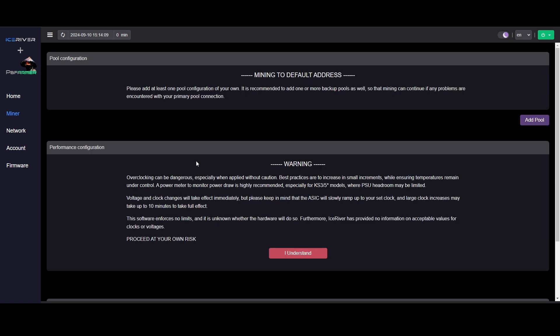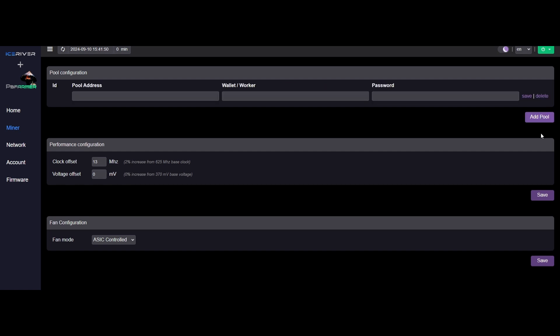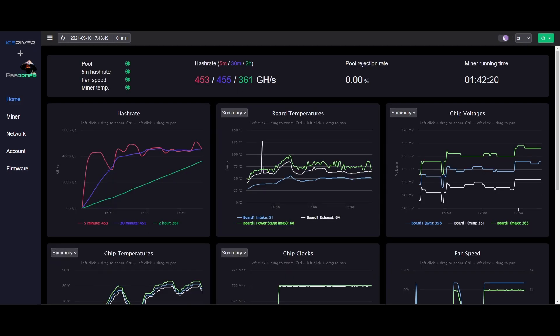Let's go to the section where the overclocks actually happen. Click on Miner, then read the warning again - proceed at your own risk, hit 'I understand.' Note that even though I had my pool and mining address punched in on the stock web GUI, once I updated to PB Farmer's firmware it went back to the default mining address. Make sure you're punching in your own pool address and your own wallet and worker again before you go too long mining to a default address.